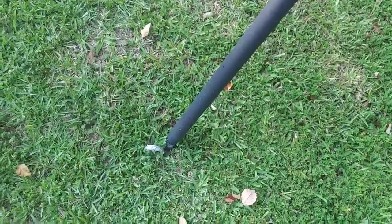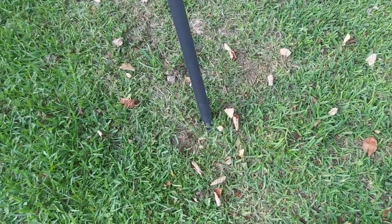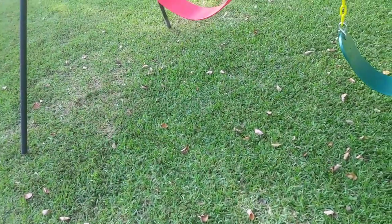I'll go ahead and get the other ones in. We have all four of them in now, all stabilized. Now we're ready to swing.